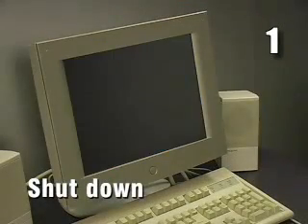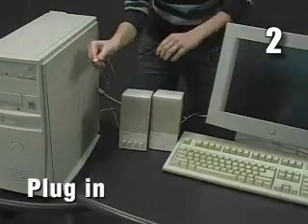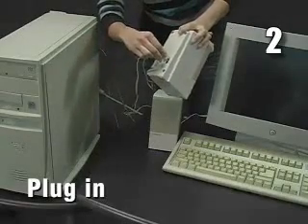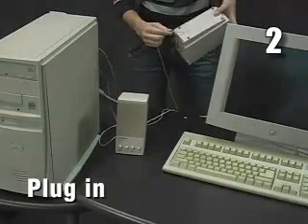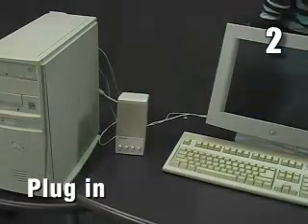One, shut down the computer. Two, plug the speaker power supply into the speaker that has a power supply input. Now plug the other speaker into the one containing the power supply. The cable may be hardwired into the second speaker, or you may have to connect a cable to both speakers.